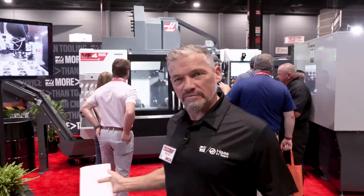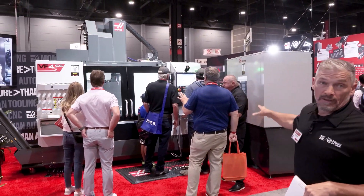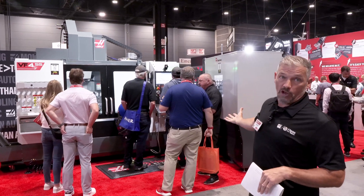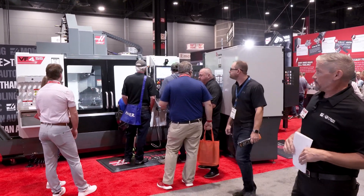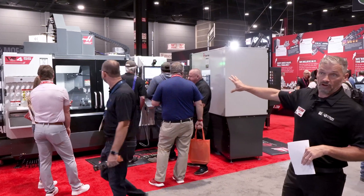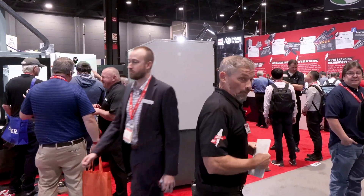Hi, MTS 2024. The next machine up is our VF4SS with our brand new pallet pool — our larger scale pallet pool with five pallet locations. This is pretty much your standard VF4SS right here, but let's take a walk around the side here to take a look at the pallet pool.